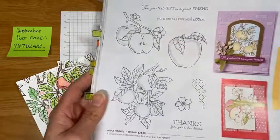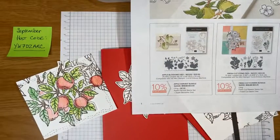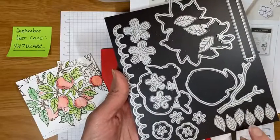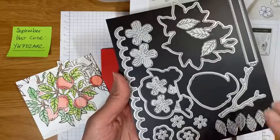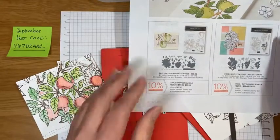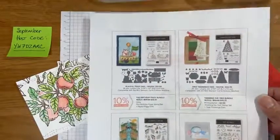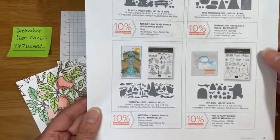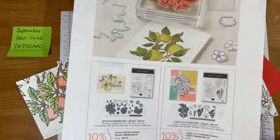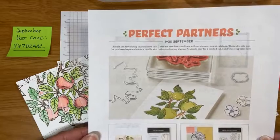We are going to use the Apple Harvest stamp set, and what's really nice is that in the month of September you can get coordinating dies to go with those. You use these to cut out your stamped images, and we also have some other dies that create die cuts and dry emboss. That is called Perfect Partners — there are six stamp sets with coordinating dies available through September. You can find this on my website at www.jmazur.stampinup.net.